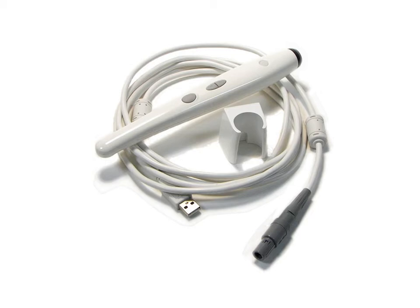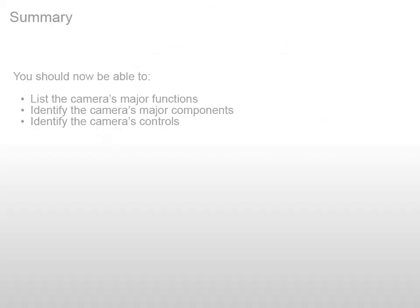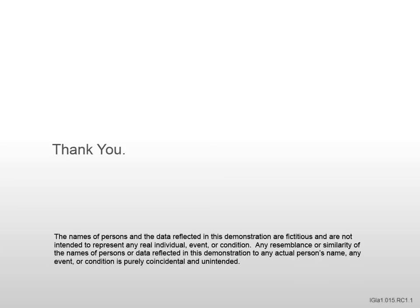That's all there is to the CS1200. You should now be able to list the camera's major functions, identify the camera's major components, and identify the camera's controls. If you have any comments or questions about this class, please contact us and reference the content code located in the lower right corner of this slide.